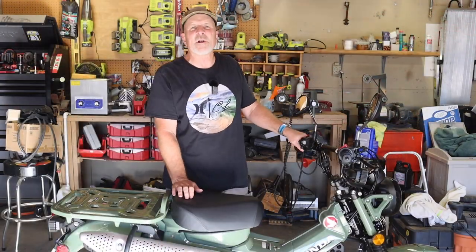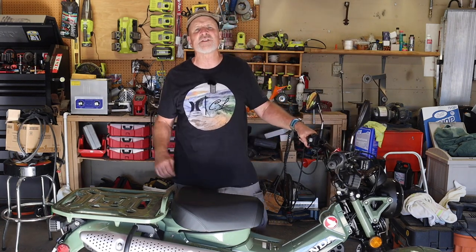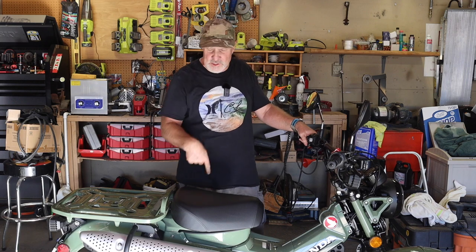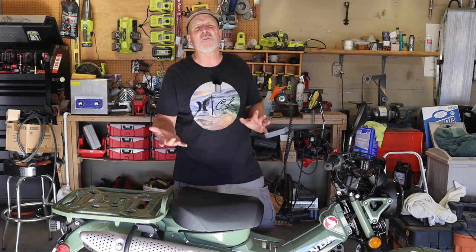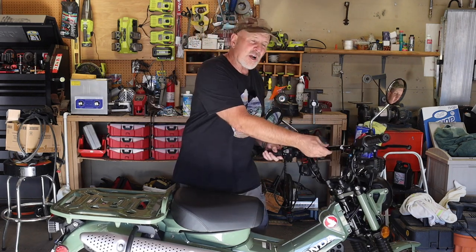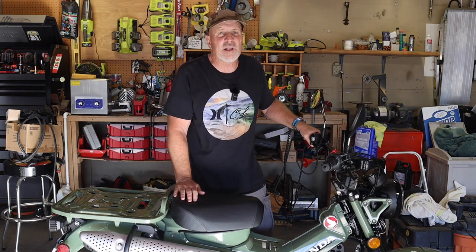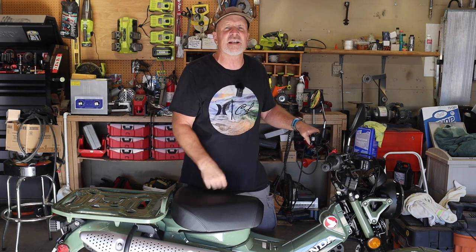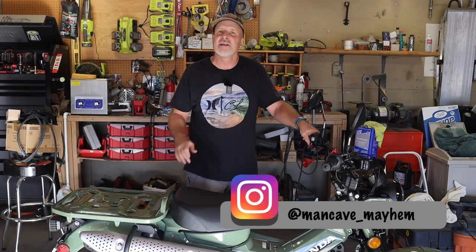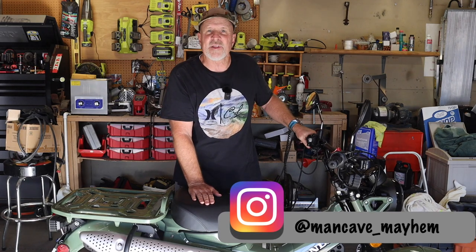All right, that's going to about wrap it up for this video, folks. Don't forget to like, share, subscribe, hit that bell for notifications. Stay tuned for more CT125 videos, scooter videos, motorcycle videos, and any other video that I can think of that maybe will strike your fancy. But this little crossbar is kind of cool — I liked it, so that's why I bought it. If you don't like it, don't buy it. Just remember, folks, I'm just a man in a cave causing mayhem. Thanks again for watching.